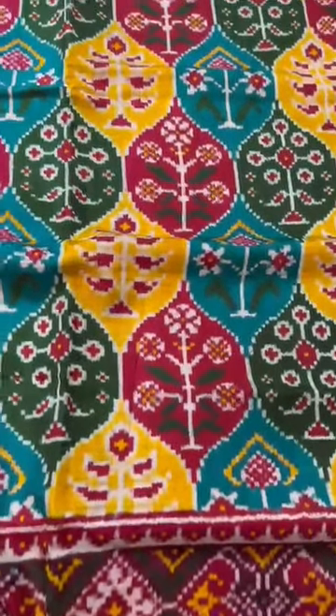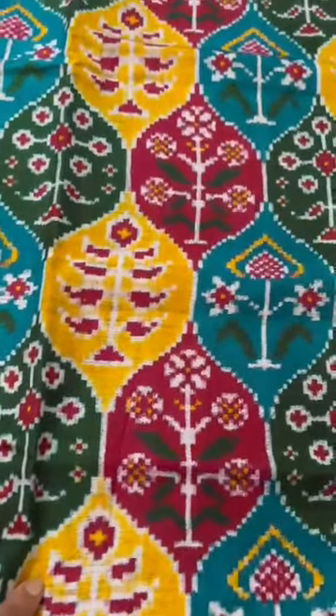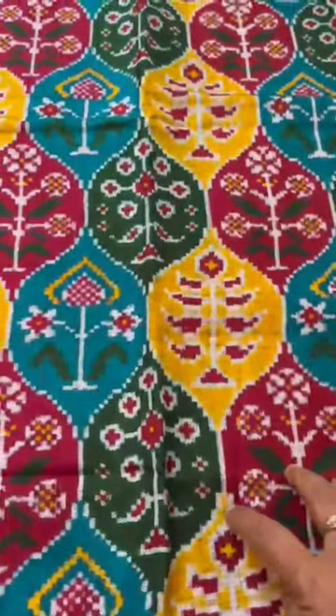Double Ikkat, Patan Patola — and what a beauty it is. Matka design, each box a different color, and each box has motifs — floral motifs.